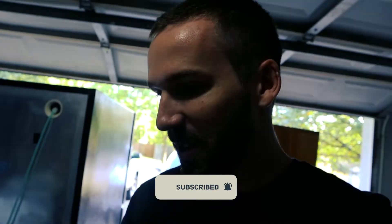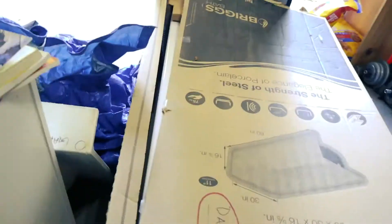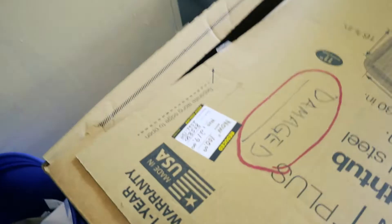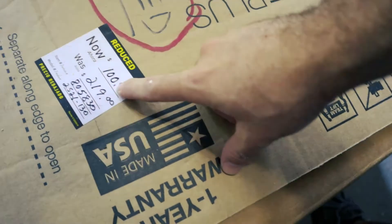One cool thing to note on this project: whenever you buy a property, you have a full month before you actually move and close in, unless you're paying cash. The benefit of that is you can find clearance items or other super cheap items throughout that month and stash them. For instance, one of the first things we got here — this tub — the price was $220, now it's $100 because it's damaged.